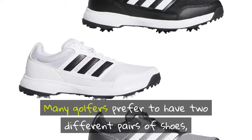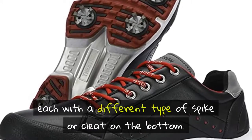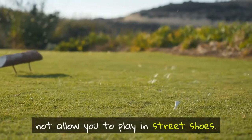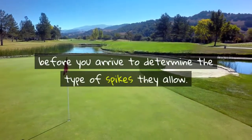Many golfers prefer to have two different pairs of shoes, each with a different type of spike or cleat on the bottom. Remember that most golf courses will not allow you to play in street shoes. Check with the golf course before you arrive to determine the type of spikes they allow.